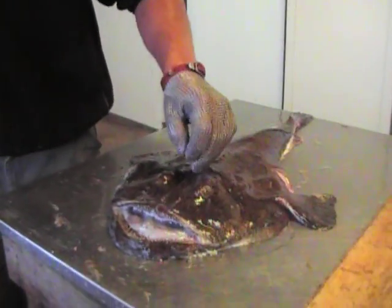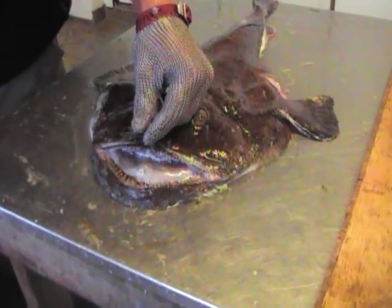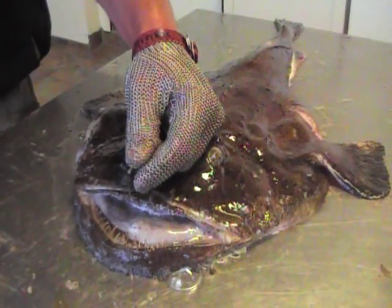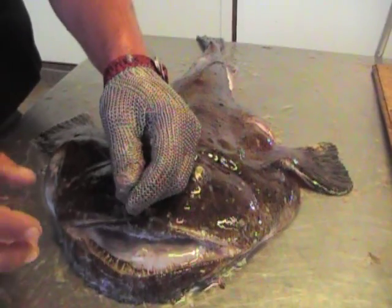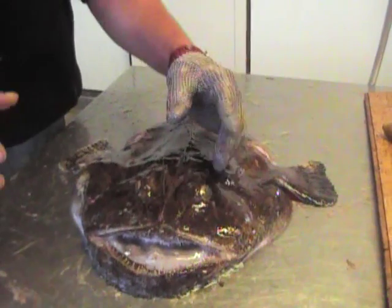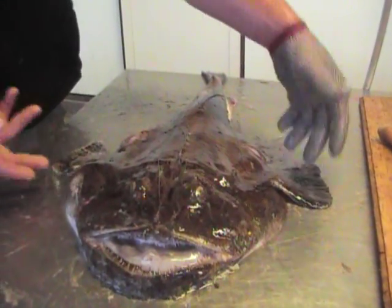The anglerfish's habits are that it sits on the bottom, and it has this little doohickey up here that hangs in front of its mouth to attract minnows. When the minnows come up to it, he can actually open up the massive underpart here and suck in a big gulp of water with the fish, and then he holds the fish in his mouth while he flushes the water out the back part.